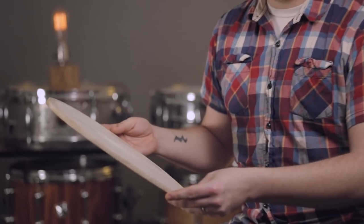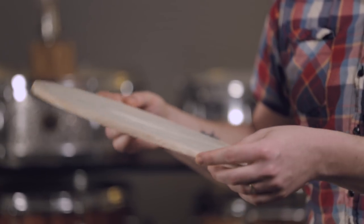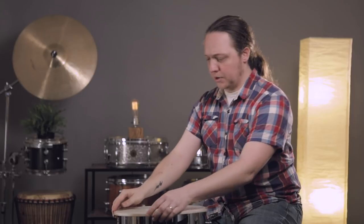Calf heads make a unique and undeniably awesome sound and they last for a really long time if you take care of them. Today we're just going to talk briefly about what to do after you've ordered your surprisingly expensive calfskin head for your snare drum. The first thing you'll notice when you receive your brand new calfskin head is that it does not look like a mylar head.